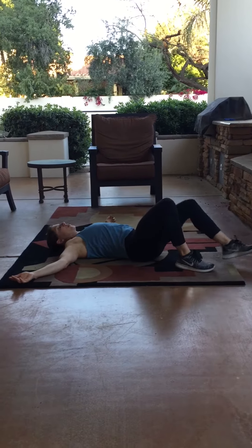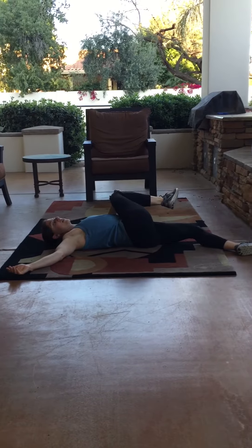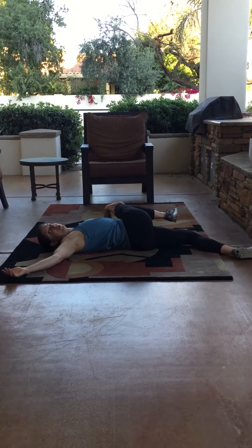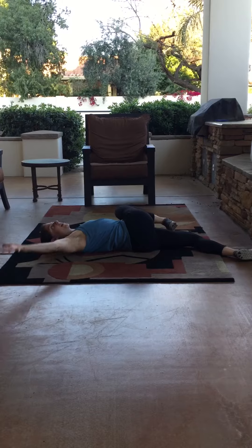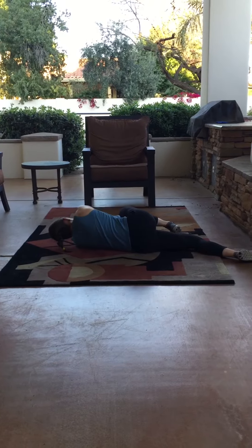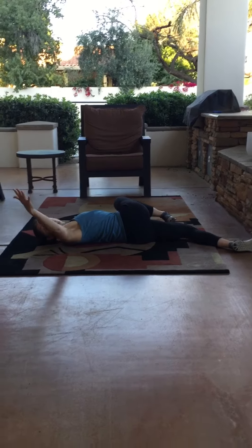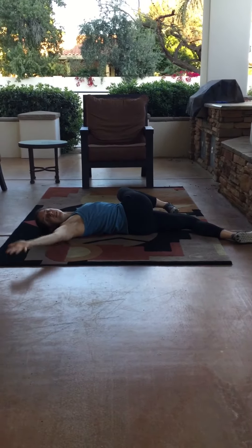From here we're going to go into a single leg twist, bringing the leg up and across. You can put a pillow here to support if it's a little bit too much on the low back. Take the hands, go one hand to meet the opposite hand, and bring it up and across. Try to bring that shoulder blade all the way back to the ground and follow it with your gaze. We'll go about five on each side.